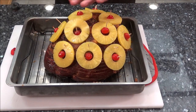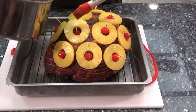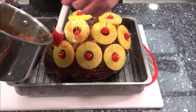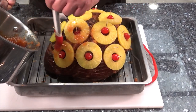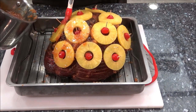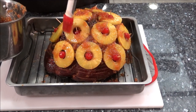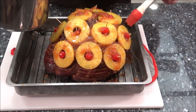Here we are - all done! I got the pineapples and the cherries on. Now take some of the remaining glaze and put it on top of the ham - just a little bit on those pineapples to glaze them over as well. I'm looking forward to this! We're ready - I'll meet you guys outside, we'll throw this on the smoker, and we'll be ready to eat.